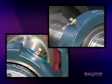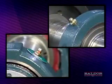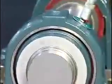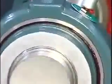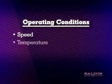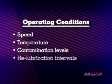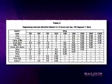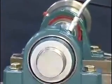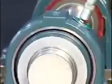Grease fittings are supplied for each bearing for re-lubrication purposes. The bearings are pre-lubricated at the factory with lithium-based grease and should be re-lubricated with compatible grease. The standard grease fill out of the box is 30 to 40% full. Due to various operating conditions such as speed, temperature, and contamination levels, re-lubrication intervals vary. The instruction manual should be used as a reference guide.